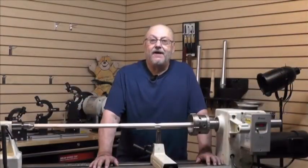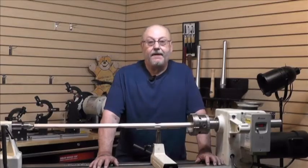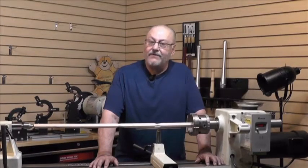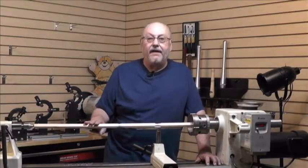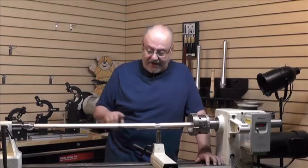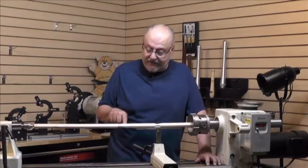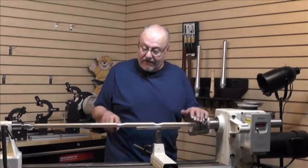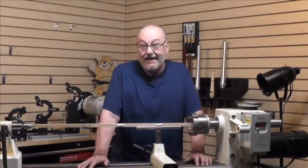Hi folks, I'm Ron Brown. Welcome to my shop. Steadyrests have been around a long, long time, mainly because they solve so many problems that otherwise are a little bit tricky to deal with. For example, let's say you're turning something long and thin. This is just a piece of scrap I had to illustrate the point, but I think you can probably see how flexible it is. And when I tried to rough it down here a few minutes ago, I didn't get very far.